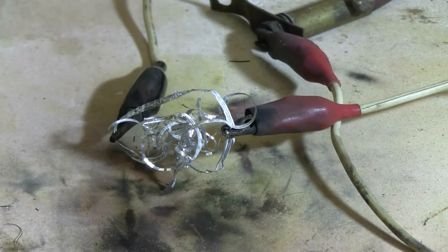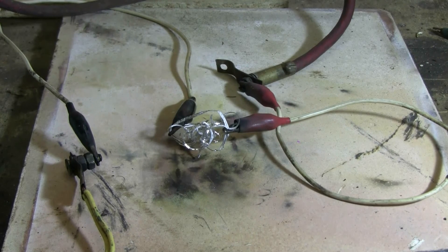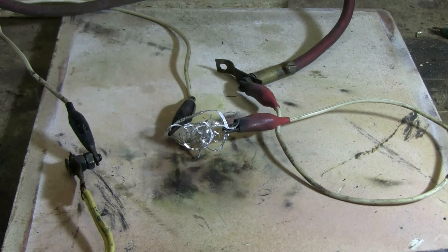This time I've hooked up a clump of aluminum lathe turnings. Let's give the clump of aluminum swarf a try.